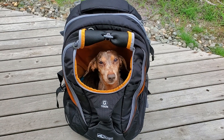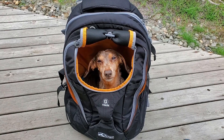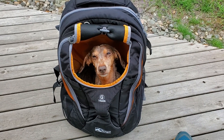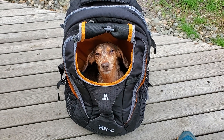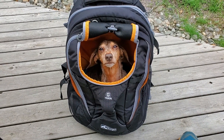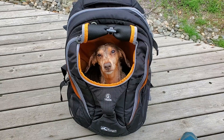When she has trouble hiking on her own, I'm going to want to carry her, but I also want something that's going to protect her back. The Kergo G-Train is one I can't claim is definitively safe for a dachshund's back, but it's one of the safest that I've seen.